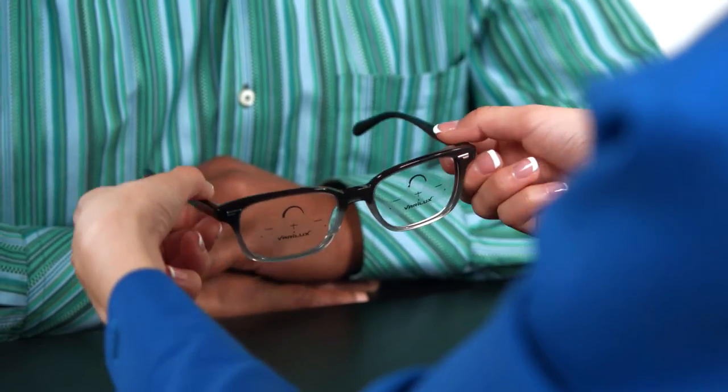Once you've verified the prescription is correct, you're ready to fit the glasses on the patient. With the lenses marked or using lens masks, place the glasses on the patient's face.